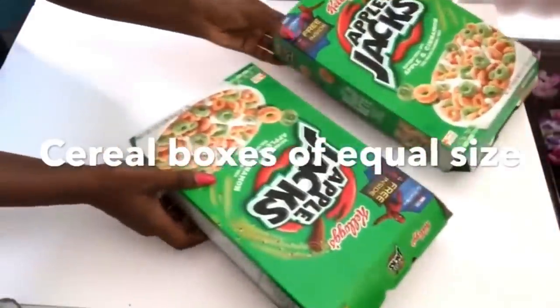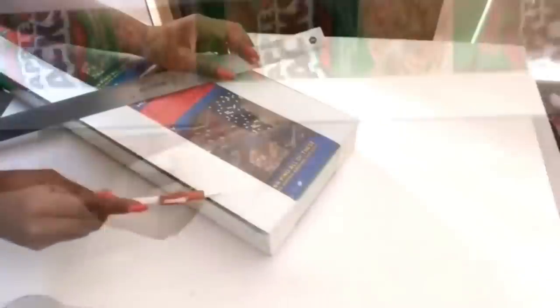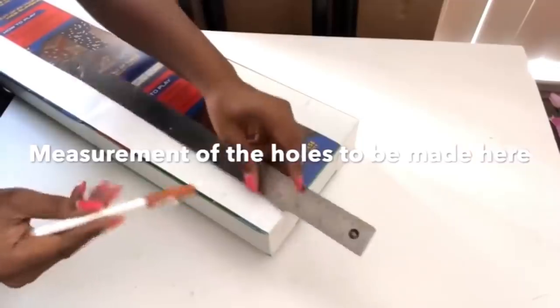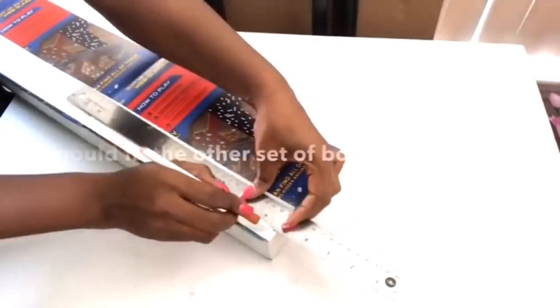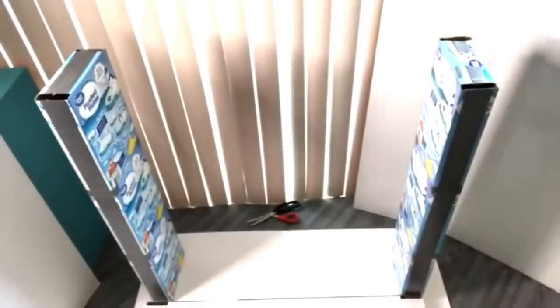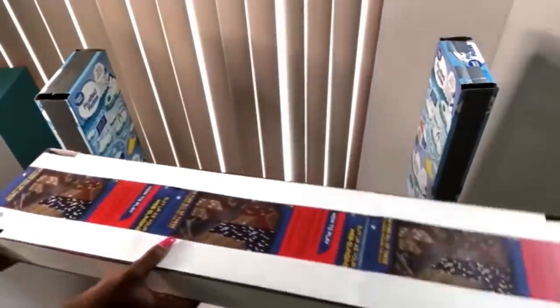These are cereal boxes that I'll be using for the top. Because this is going to be at the top, I'll be making holes to fit the other holes that I made for the other two sets of cereal boxes. I let the other boxes stand upright, and then the boxes I just worked on go on top like this.